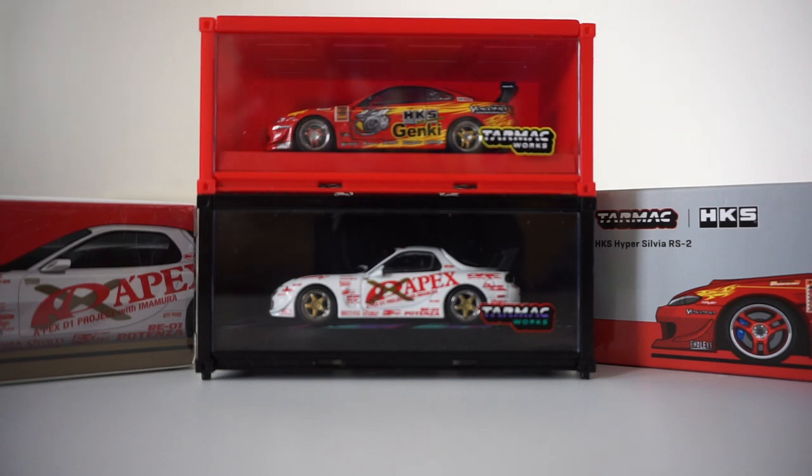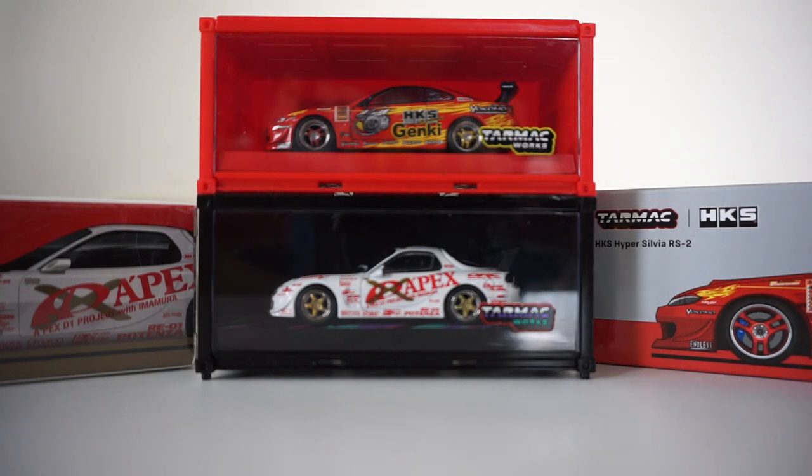So this video is going to be like an update video and also a video about the Tarmac Works 1/64 scale, just going over my new interest and what I'm going to be doing. But first I want to give an update on why I stopped collecting 1/18 resin scale models from brands like Ignition, Kyosho, and Auto.